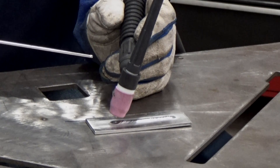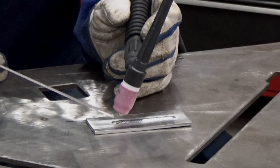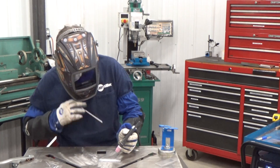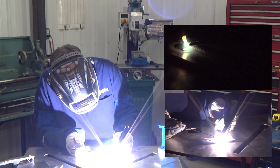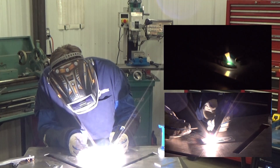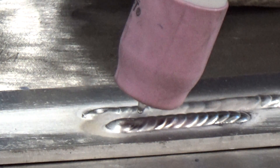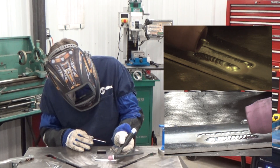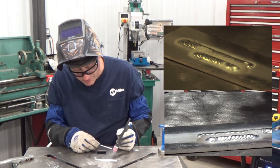Also at the end of the weld puddle you'll see there's a crater on the end. To eliminate that crater, as you're feathering off the foot pedal, add one more dab of filler metal onto that crater. You can also back-step the TIG torch a little bit — I'll demonstrate that right now. You can see I'm keeping the tungsten down close to the work piece while the post-flow is coming out of the torch. That's going to cool the end of my weld puddle and keep my tungsten from contaminating. You can see there's no crater on this weld bead versus the one I didn't fill in at the end.